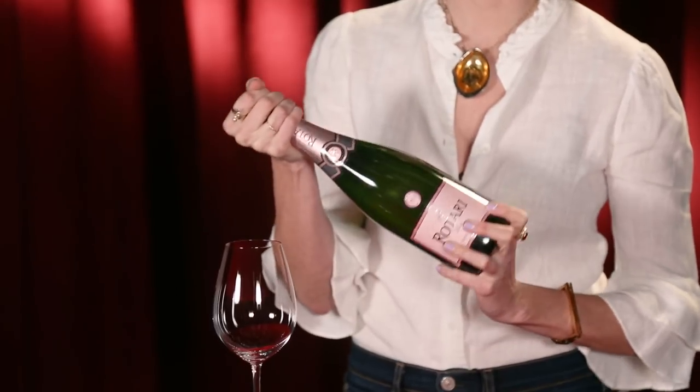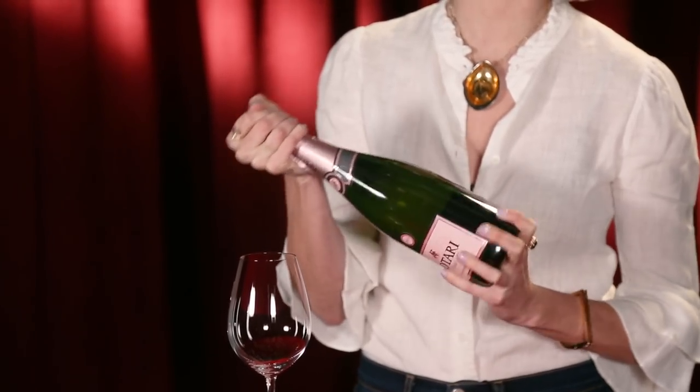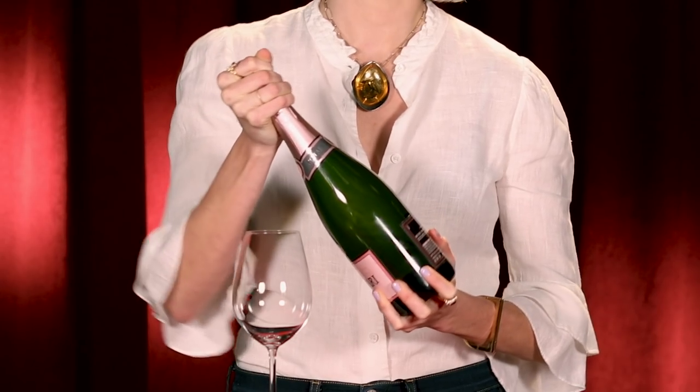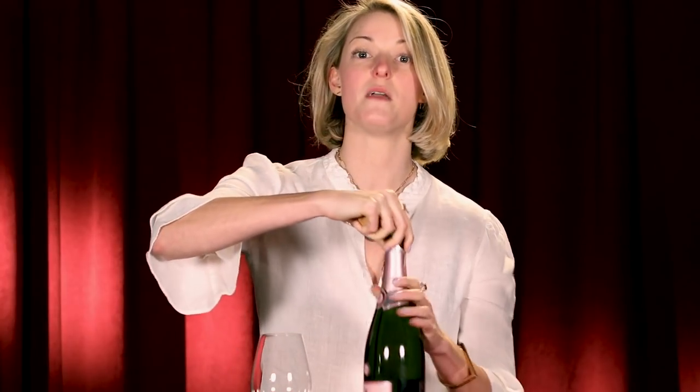Get a good grip and start to turn, and as you turn, you're going to start to feel that cork come. As you do, give it a little bit of leverage with your hand, so that when it comes out, it just gives a nice little sort of sound — and not that big explosion.